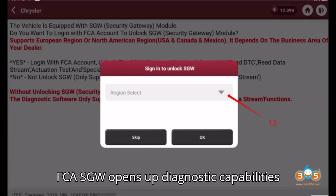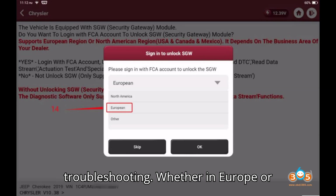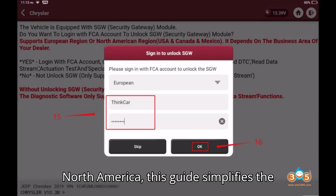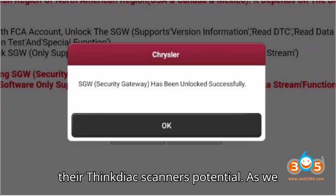Unlocking the FCA-SGW opens up diagnostic capabilities for Chrysler vehicles, ensuring comprehensive vehicle maintenance and troubleshooting. Whether in Europe or North America, this guide simplifies the process, empowering users to maximize their ThinkDiag scanner's potential.